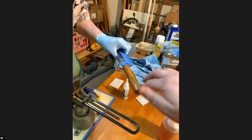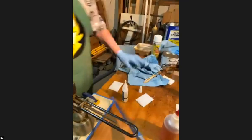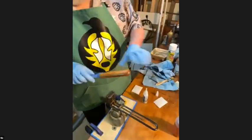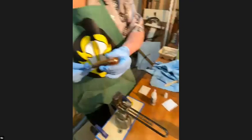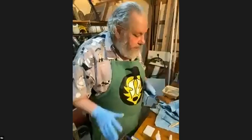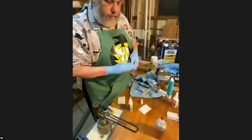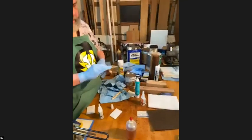It's already dry to the touch — that fast. That is a durable finish. Now I would lightly sand it, then put probably two more coats. Once you cure it you can put another coat and another coat. It is a good idea to rough up the surface between coats — I use Scotch-Brite — and you can work on it right away. Incredibly durable, incredibly fast, easy finish.